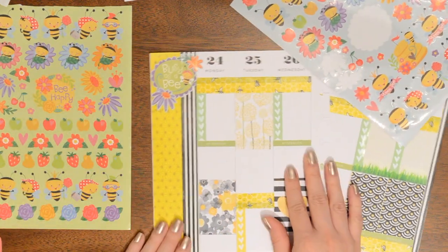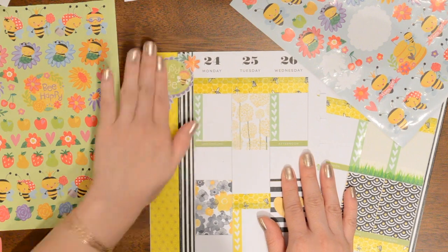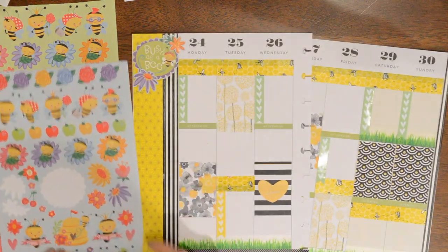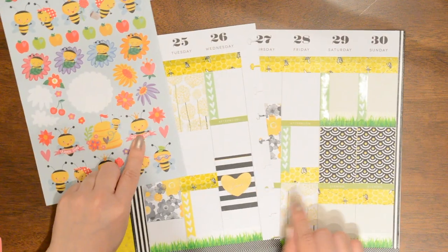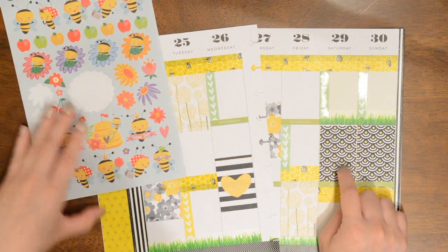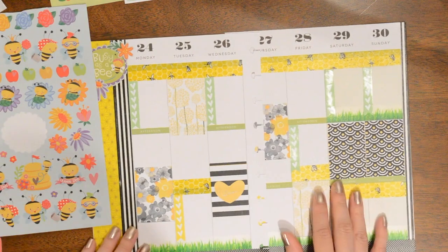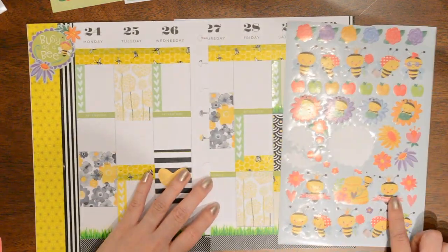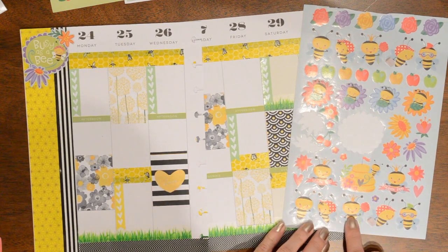I like that a lot — this is so cute, I love that. I'll just decorate with the rest of these little bees. This one says 'queen bee' on it. It's actually my aunt's birthday on the 29th, so maybe I'll stick one of these on there for that. This one's really cute too with the little flower.